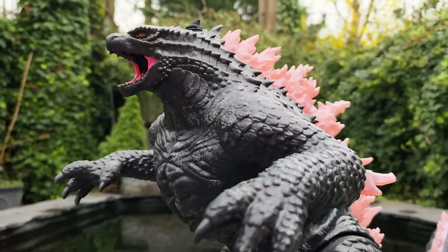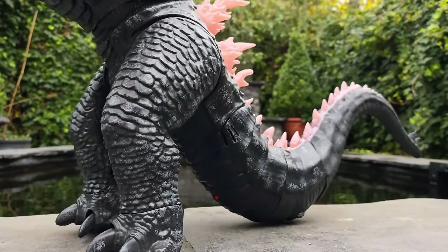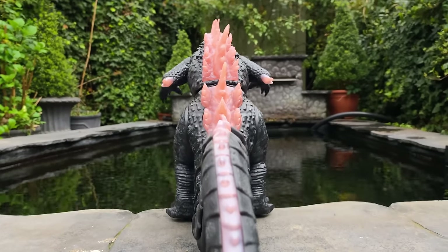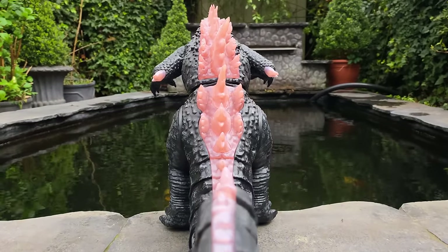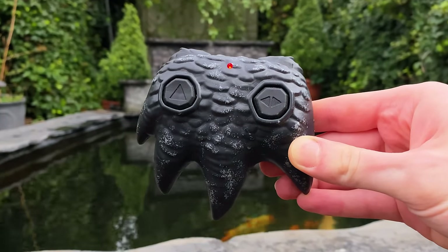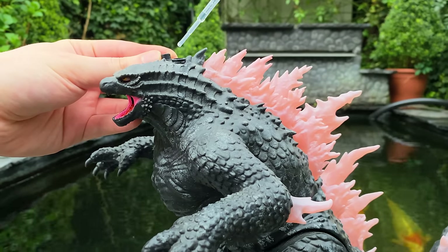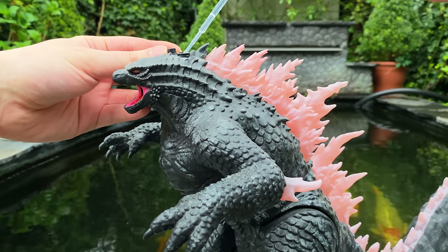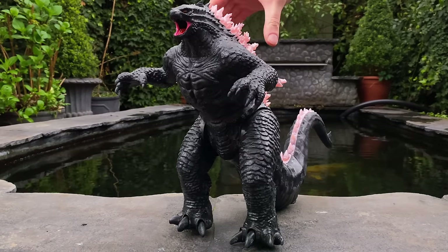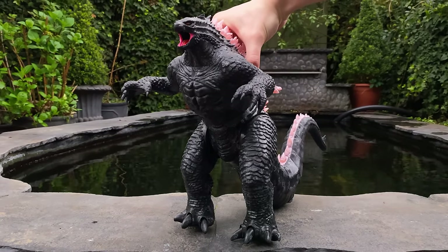To begin with, I think it's fair to say that Jada have nailed Godzilla's latest look from the movie, even down to that super sick evolved pink dorsal fin which totally looks like he's rocking one awesome mohawk. When it comes to accessories, he includes one remote control which has been very cleverly sculpted as a foot of Godzilla's, and also a small pipette which can be used to refuel his atomic heat ray breath with just a few drops of water. After that, he's pretty much ready and raring to go into battle.